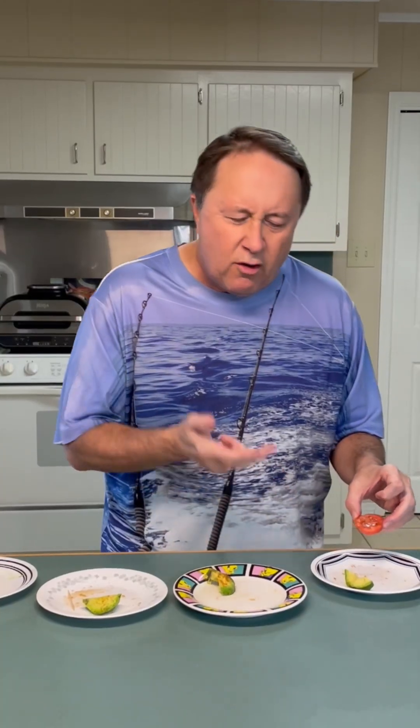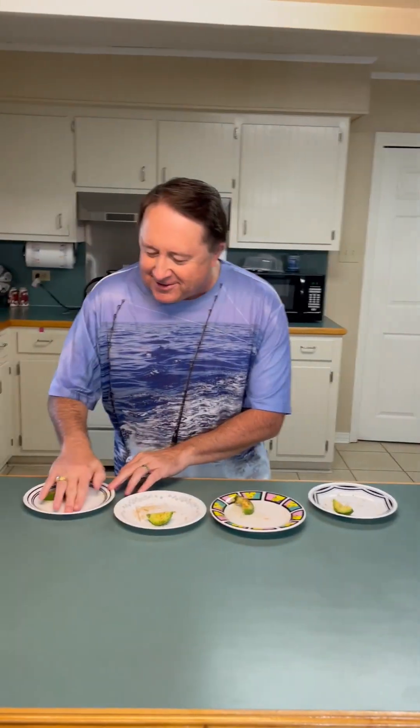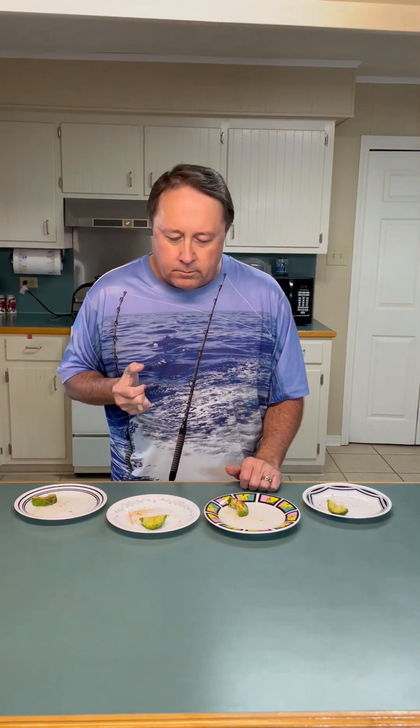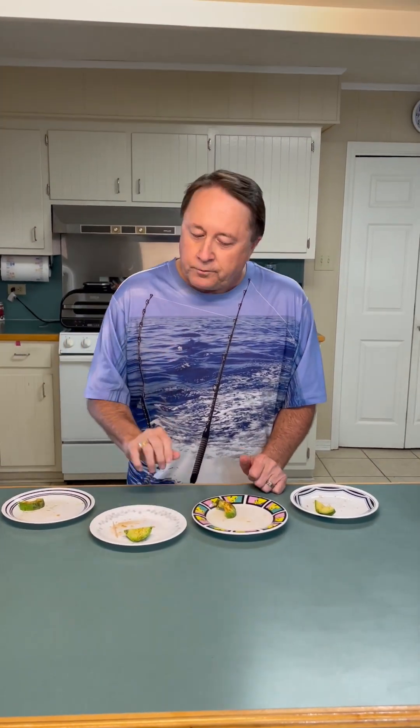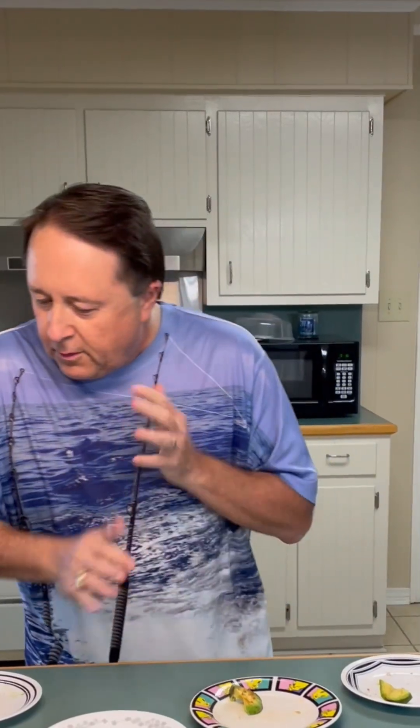And then the last one. Not much — really no complex flavors. I'll do one final test. I'm going to taste this one again. All right, I'm ready — I think I am.